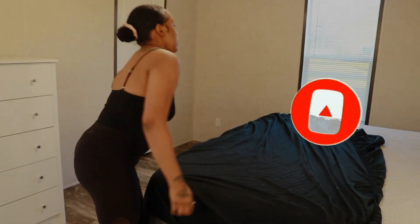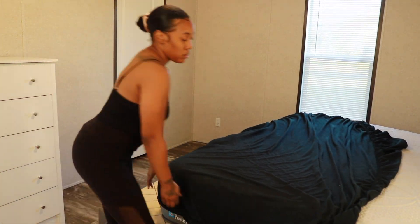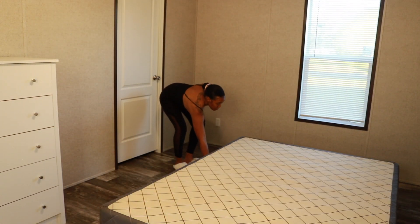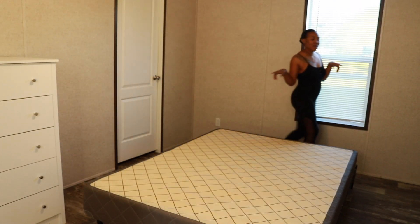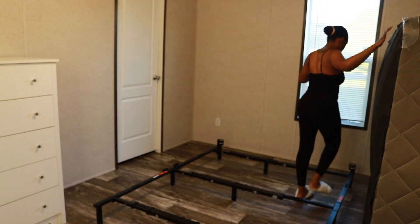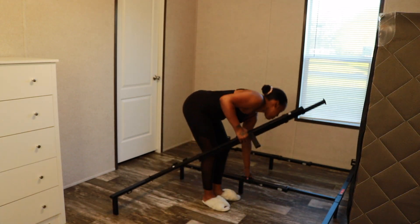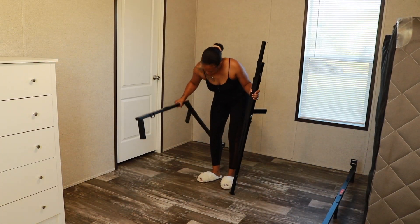In this video I'm basically going to move all of this stuff right here up on the wall, and then after I finish moving it up there, I will take these bars down and move them to the other side. Then I'm going to begin decorating my room.